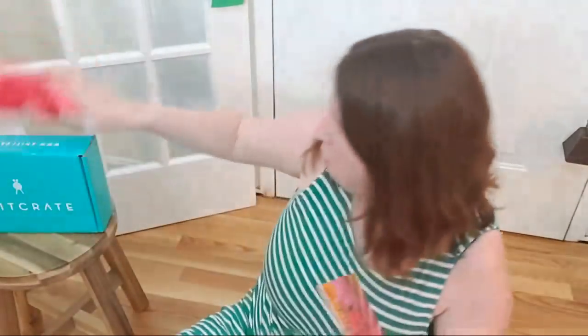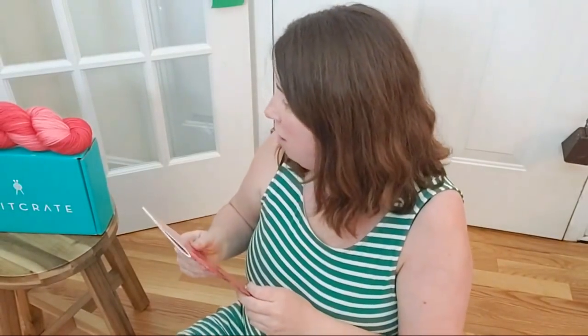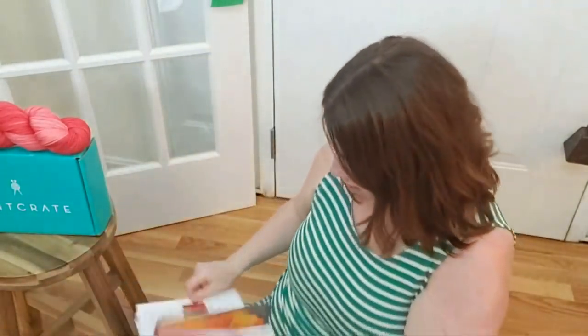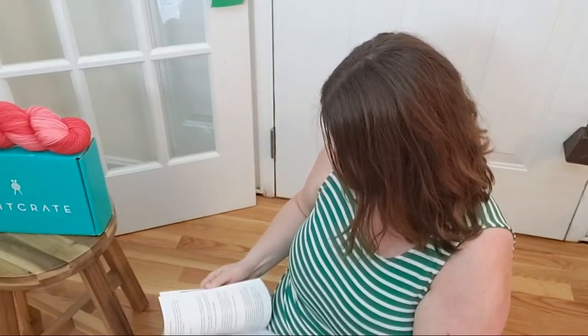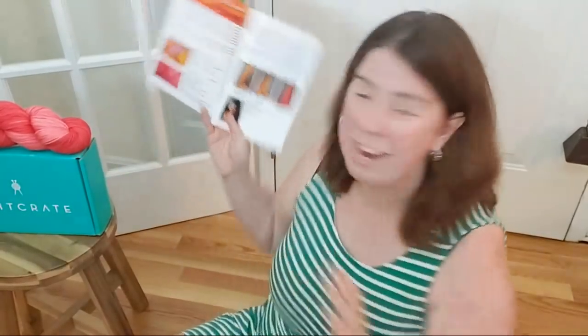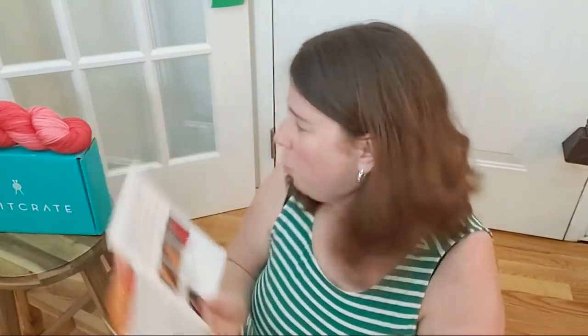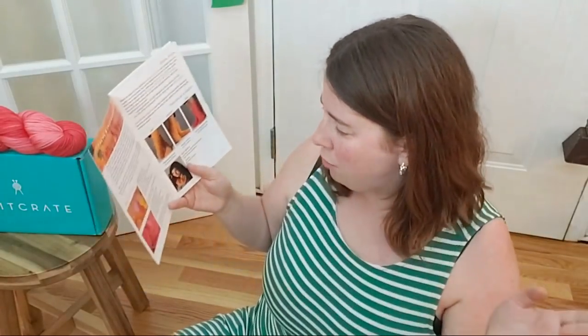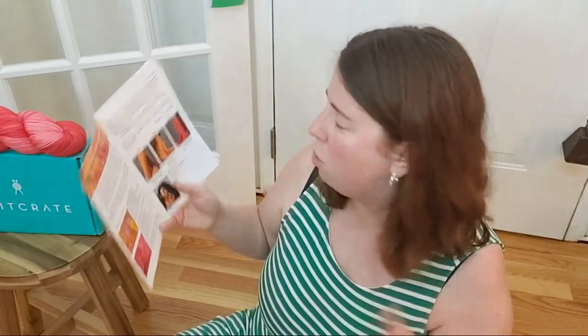From the sneak peek, I want to say the theme is Farmers Market. The color is gorgeous — it's maybe a little more on the pink side than a coral, not much orange in it. This is the SockCrate membership crate. And funny — I just said the only sport weight I remembered was in December, but this is a sport weight sock yarn. It's the Vitilana Delight Sport in Strawberries: 340 yards per 100 grams, a gorgeous tonal sock yarn.